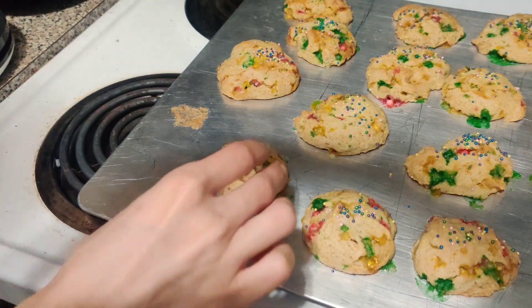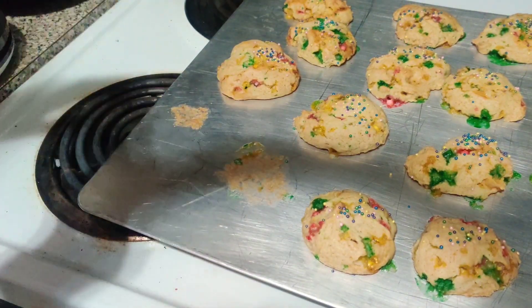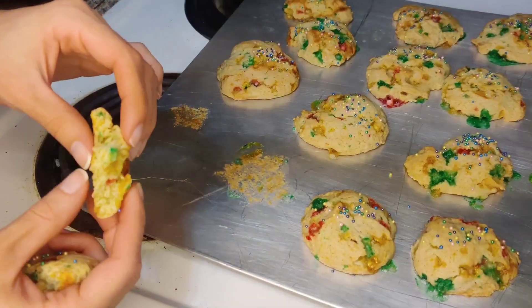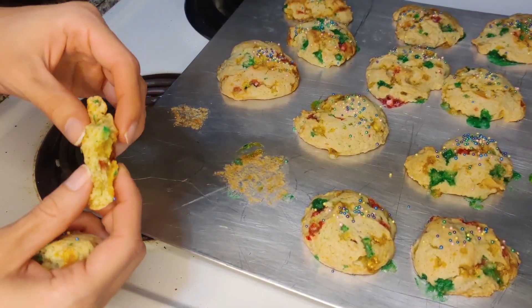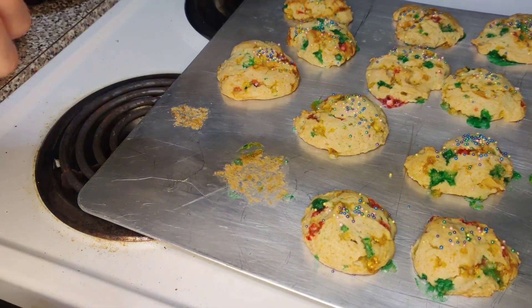Yeah, I like it. I like it a lot. It's not overly sweet. The inside is very soft and fluffy, and the top is a little bit crunchy. All the substitutes worked really well. It's almost like a cake cookie.